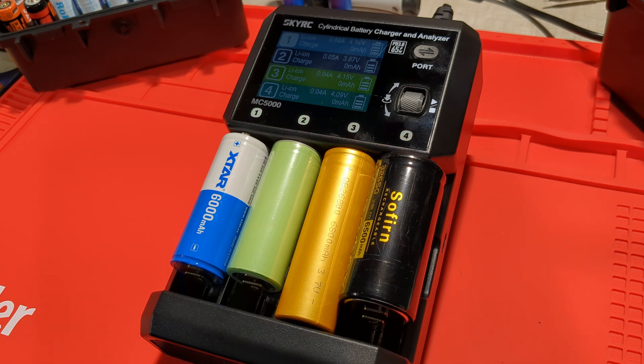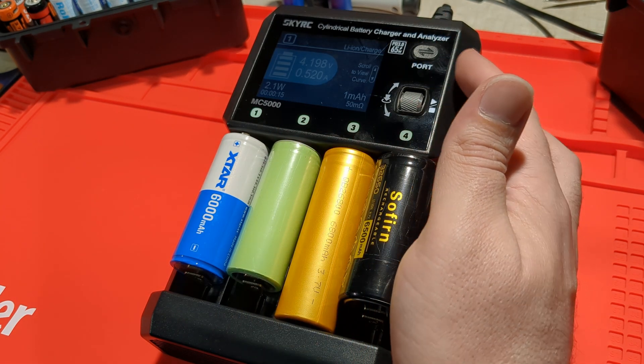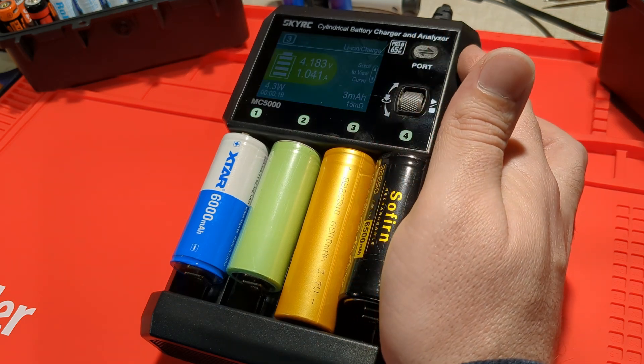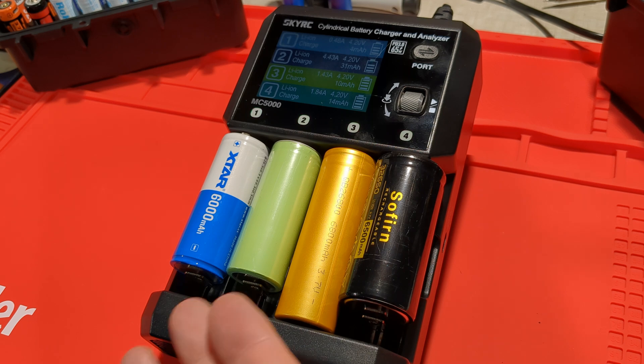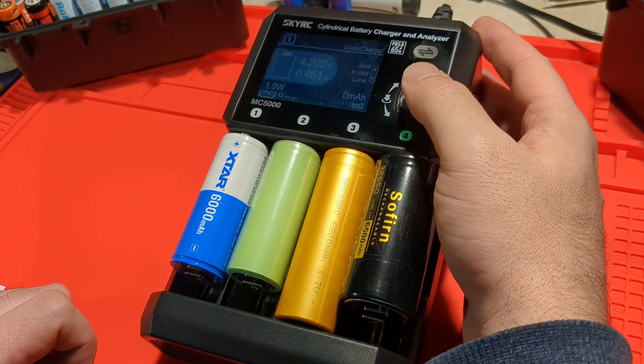It's starting off at about 100 milliamps going up gradually. If we look through each port, we've got 50 milliohms for the first, 101 for the second, 15 for this one, and 49 for this one. So the internal resistance is quite different between each cell and we're charging all four of them — no problem handling these big cells. Let's go ahead and stop.